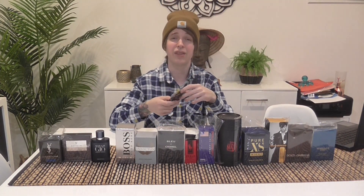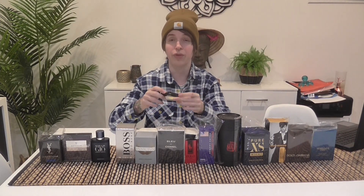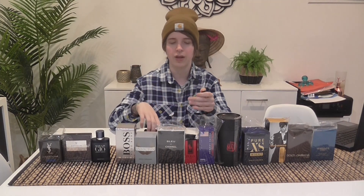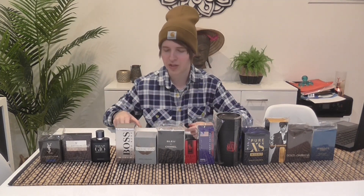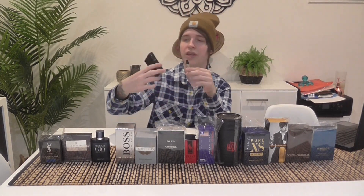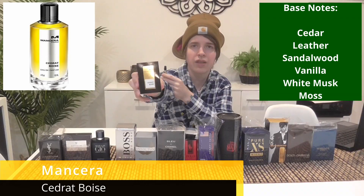It's sweet, clean, fresh, and very fruity — that's the main note, obviously fruity. Don't buy it expecting a nice coffee fragrance because you won't smell any coffee in it. Then there's Mancera Cédrat Boisé — I think that's how you pronounce it. I'm not French so I can't be sure.